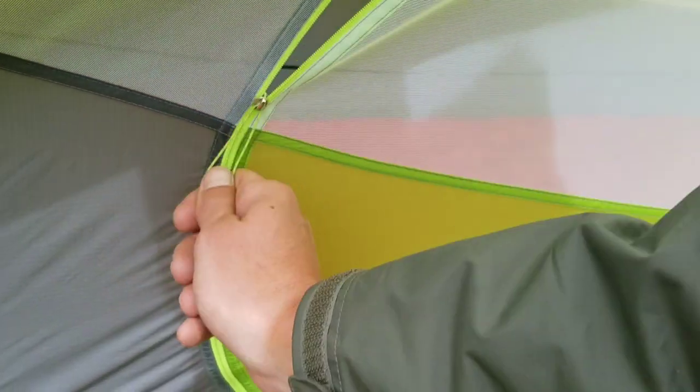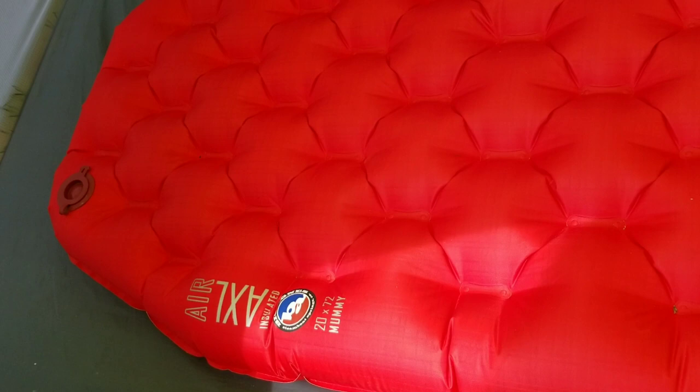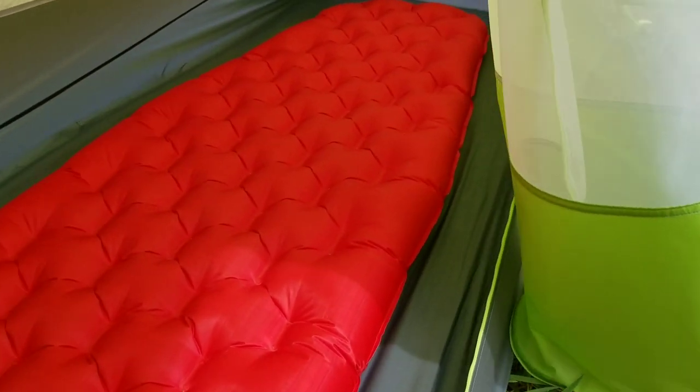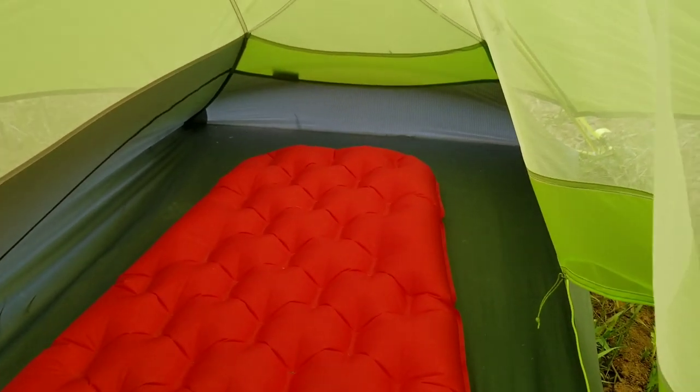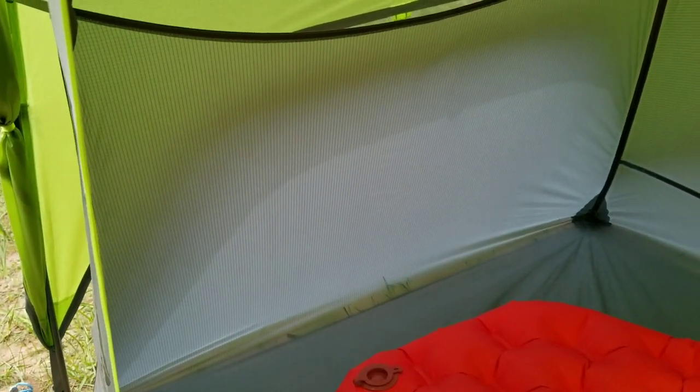Now to the inside of the tent. This is my Big Agnes AXL sleeping pad. I'm about 5'10" and the tent fits me just fine. I'm able to store a little bit of gear in here as well. One thing I do like is this pocket up here where I can hang dirty clothes or clothes for drying. There is also a diffusing material here — you can put your headlamp in it and it diffuses the light everywhere so it's not so bright. Other than that, it's a nice tent.